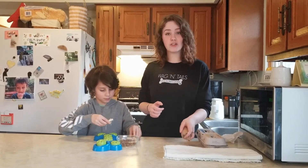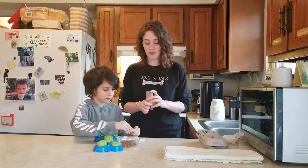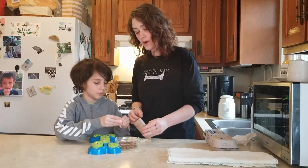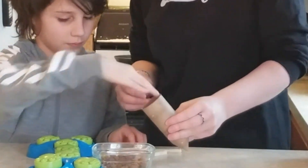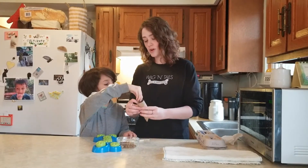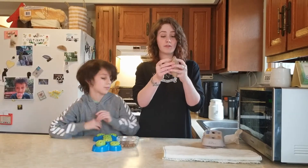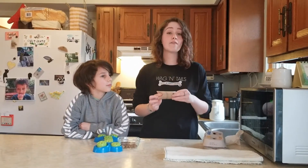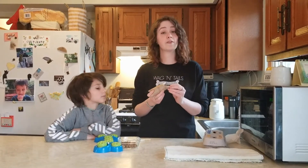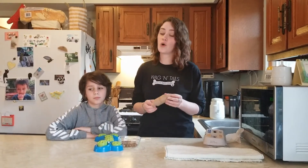The next thing we're going to use is a toilet paper or paper towel roll. Hopefully you guys have some of those at home. We're going to fold up one end like this, and then we're going to fill it with things on the other end, and then fold it up so it looks like this. If you don't have a treat dispensing toy at home, this is a good substitute — the dogs have to figure out how to open it to get the food out. The more enticing the food, the harder they're going to try.